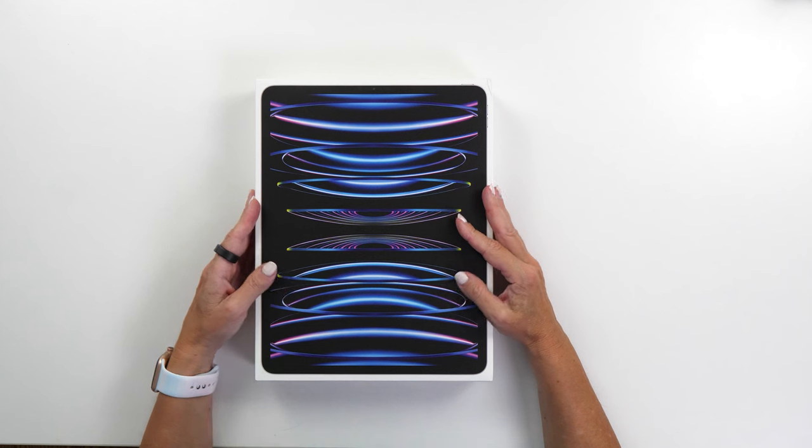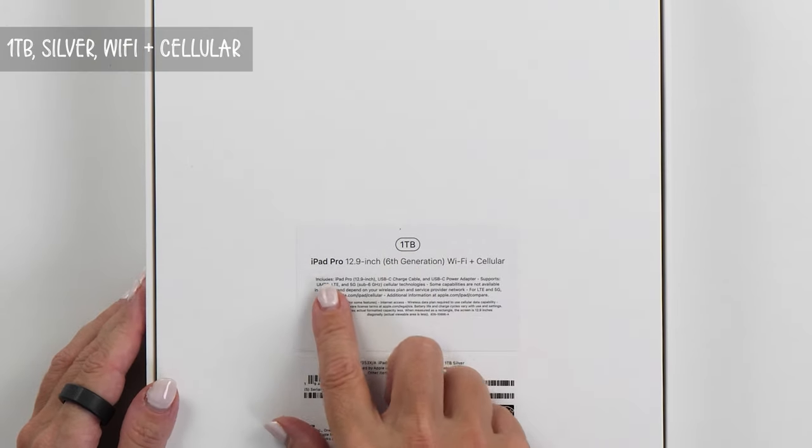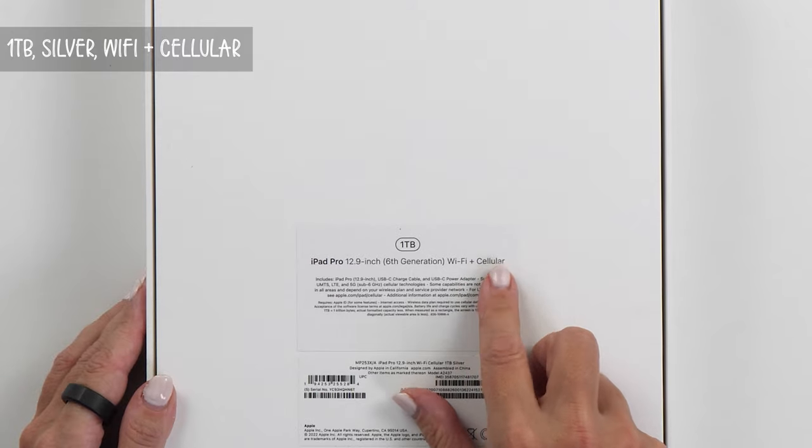The box that the iPad comes in looks amazing — I love the graphics. Now let's see what's actually in the box. You can see I got the one terabyte version with WiFi and cellular.